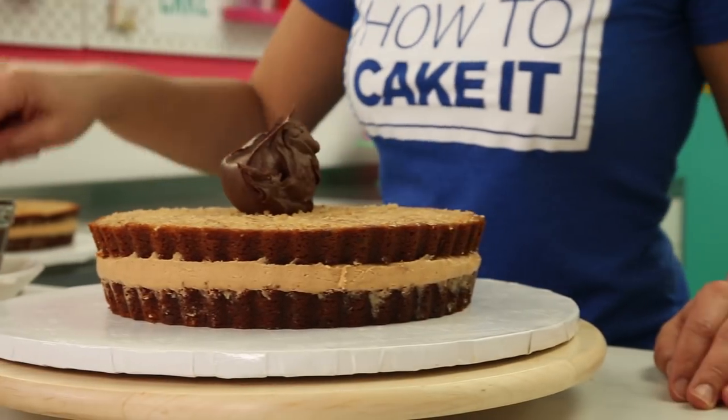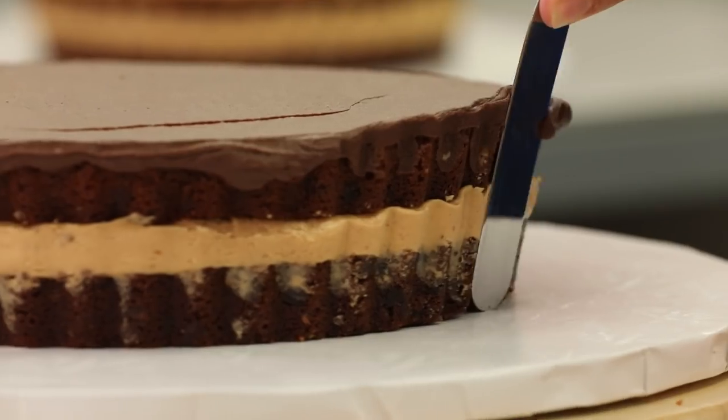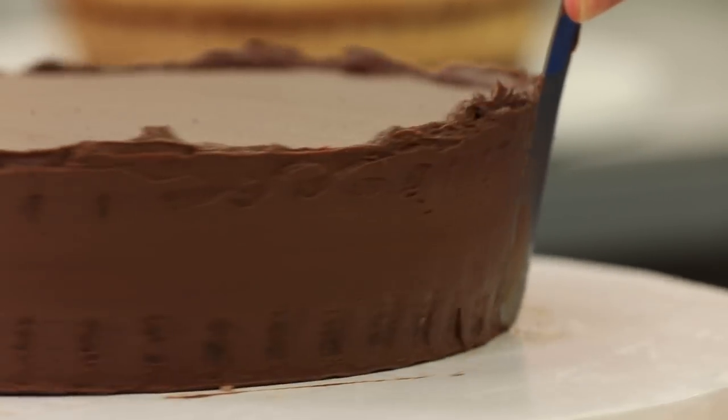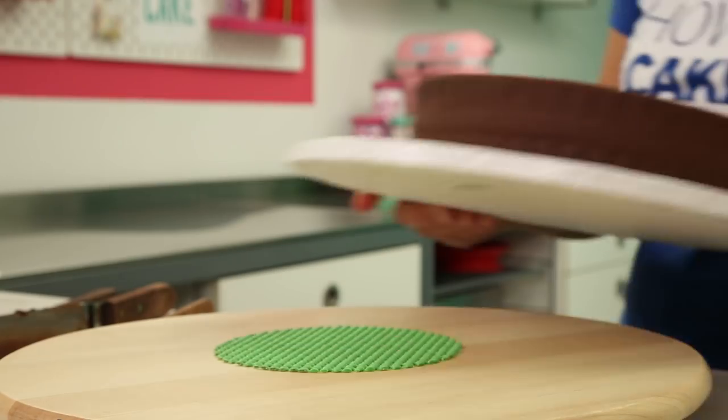It's time to crumb coat and chill these cakes. I am using ganache because there's no buttercream in a Reese Peanut Butter Cup — the inside is all peanut butter and the outside is all chocolate. I just pretty much iced the whole thing and it still has the shape. I'll worry about indenting the ridges later. I don't just cool my cakes to room temperature — I put them in the fridge and chill them because it makes them so much easier to cut and carve, but that part isn't in the video.